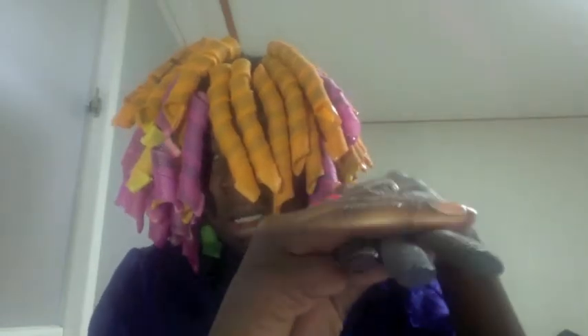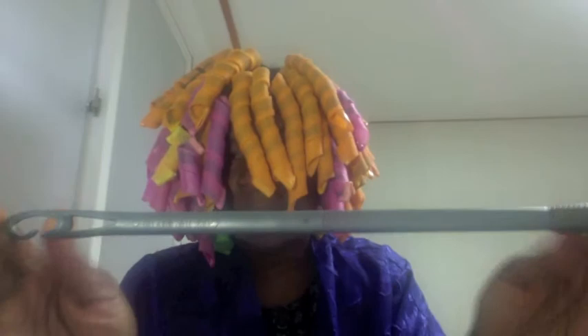All three hooks look the same at the bottom, but the curl formers hook is much thicker and bigger than the other two — and much more sturdy.